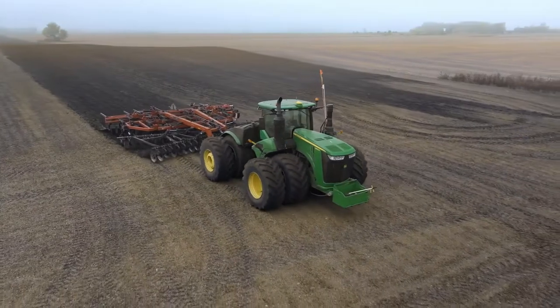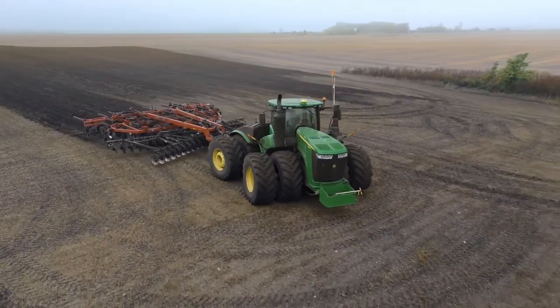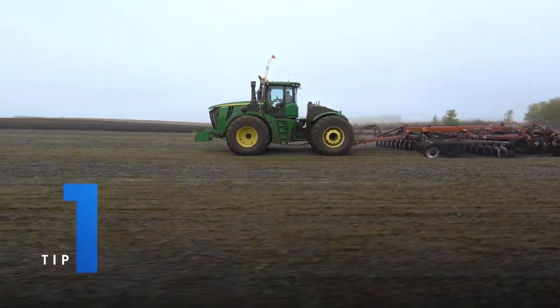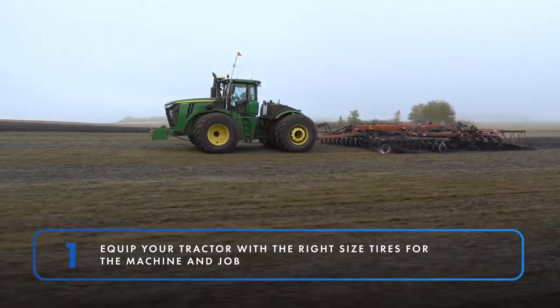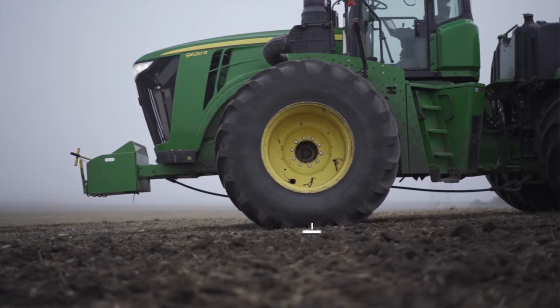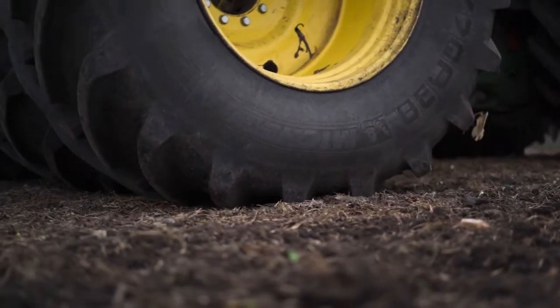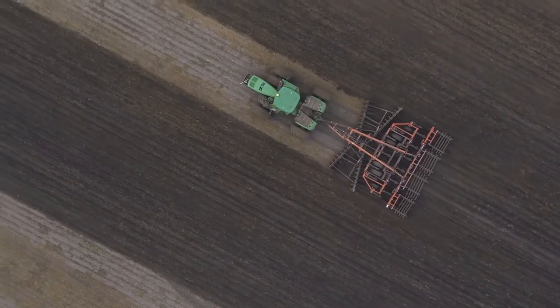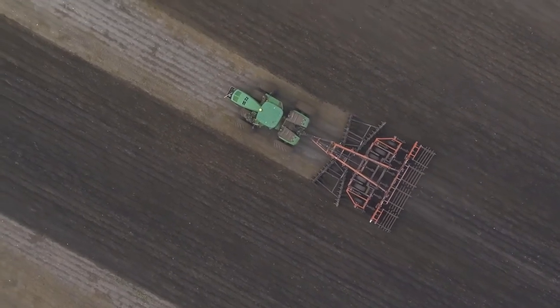Whether you operate a four-wheel drive or a mechanical front-wheel drive tractor, here are a couple of power hop-fighting strategies you should keep in mind. First, always order or equip your tractor with the right size tires for the machine and job. Avoid tires that are too small or too big — yes, tires can be too big. You'll need to find a balance between weight and tire size to create a long footprint; longer is better than wider. You should have tires that maximize your footprint while exerting enough downward force on the soil to get the most traction possible. Tires that are too small will increase compaction and have less traction due to a smaller footprint.